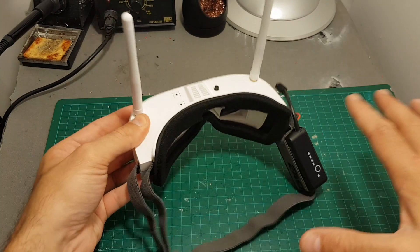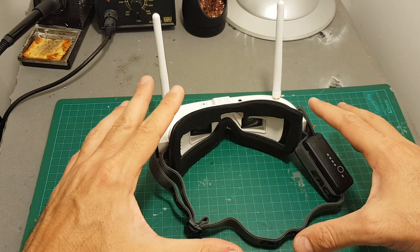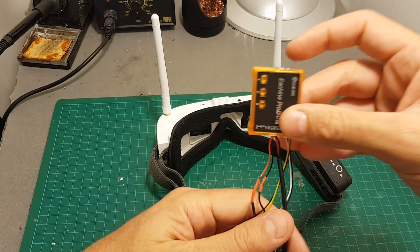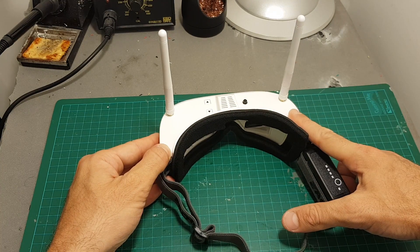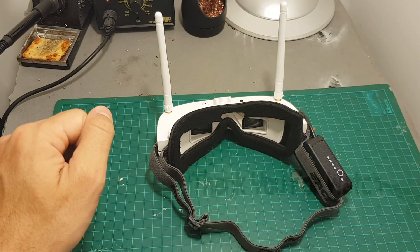Thank you for watching this short video. I hope you enjoyed it and found it useful. I'm going to release the review of these goggles in the next few days. I'm also going to show you how to add a DVR without having to modify the inside of the goggles, and maybe later I'm also going to add a module to these goggles. See you in my next videos — don't forget to subscribe, and goodbye!